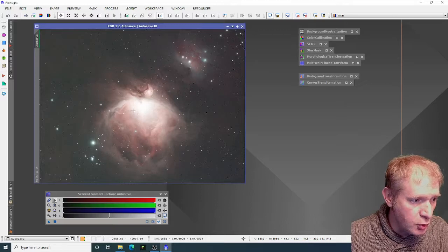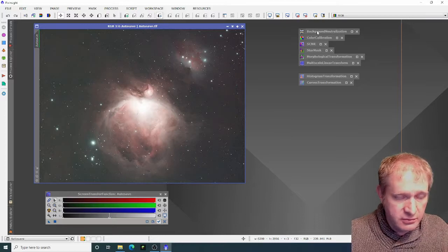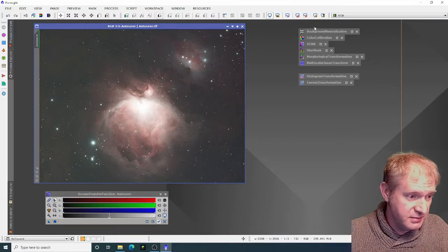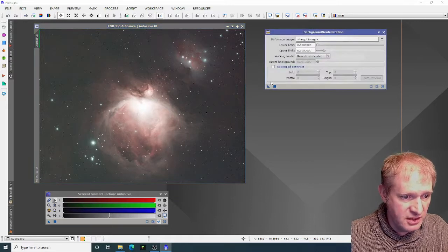The first process I'm going to do is a screen transfer function — I unlink and then use the nuclear signal. There's our image. This is the 180-second length exposures, and you can see quite clearly the core is blown out, but the outside edges have got quite a lot of good detail. So this is my usual process. First thing I'm going to do is background neutralization with default settings.